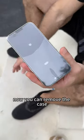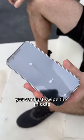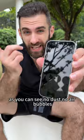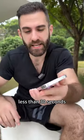Now you can remove the case. If you don't want to wait, you can just swipe the middle. Now swipe the edges and remove the final film. As you can see: no dust, no air bubbles, less than 30 seconds.